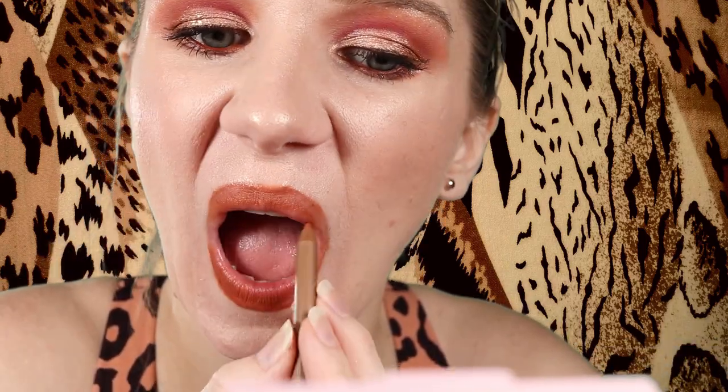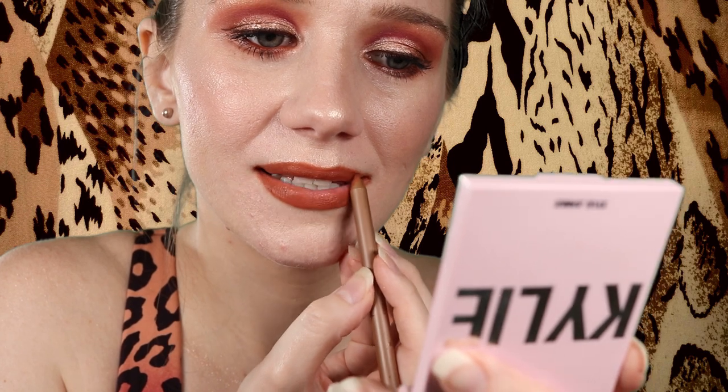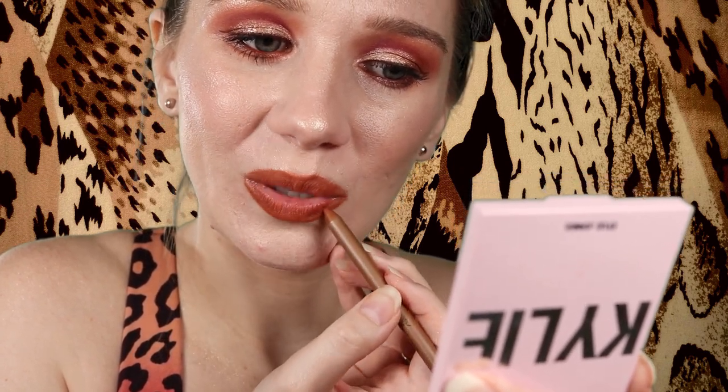The lip liner is smooth and creamy. I'm just having some trouble getting it on because of the stickiness residue from the lip gloss. Oh wow! I really didn't think I was gonna like this but I actually kind of do. So pretty — I'm actually really liking this. Oh my god, wow!